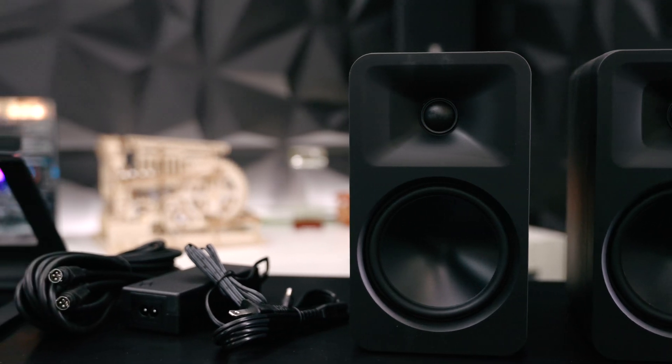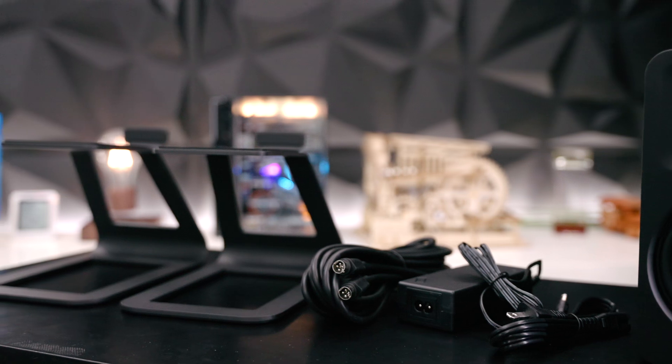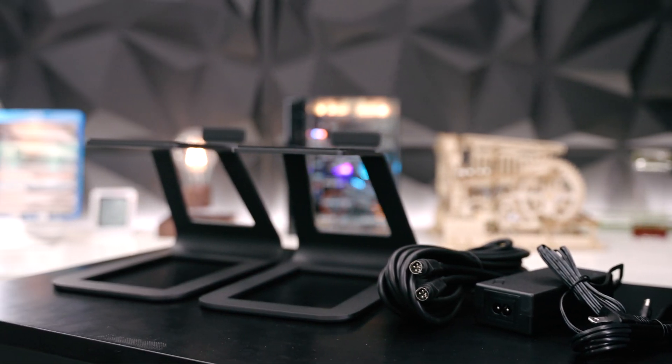This one comes with a power brick as well as a speaker connection cable, which is proprietary, and they've sent me some speaker stands. We'll talk about those later.